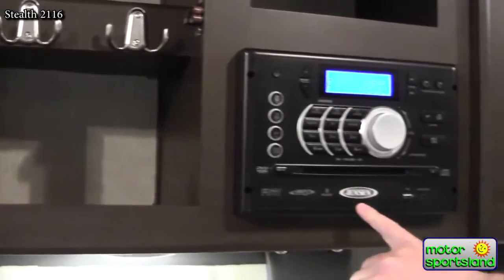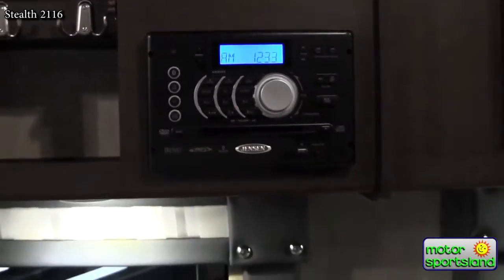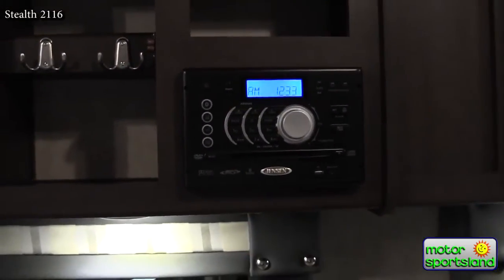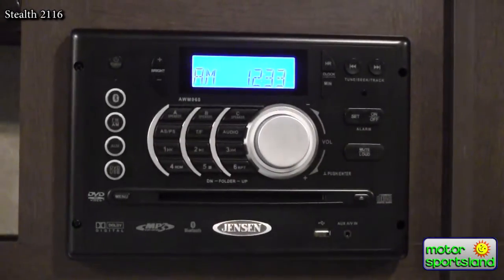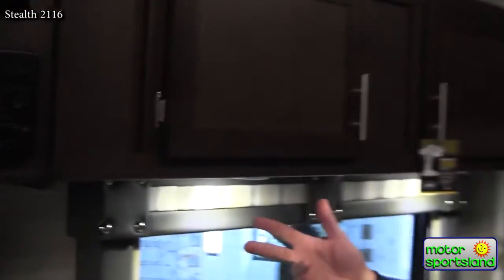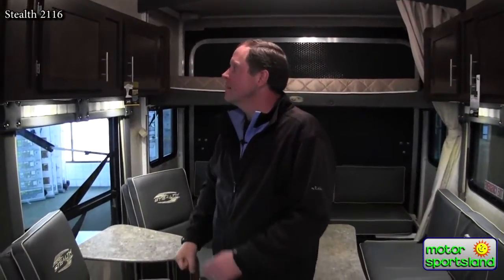Really cool feature with the stereo: it has a DVD player tied into the TV, and it's also Bluetooth. So if you're sitting outside under the awning in those comfortable chairs and you pair your smartphone with the stereo, you can control the volume and what songs play from outside, and it'll play through the outside speakers. Great trailer — come on down to Motor Sportsland and take a look at this or any of the others we have here. Be happy to help you out. Thank you very much.